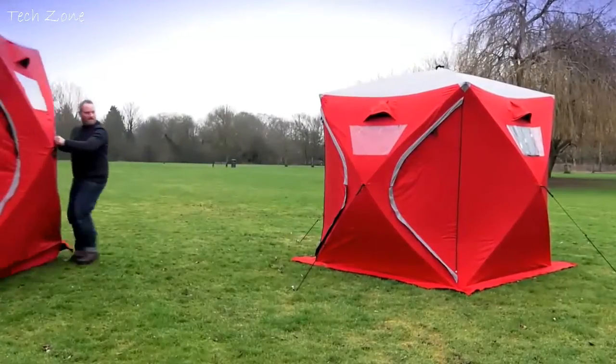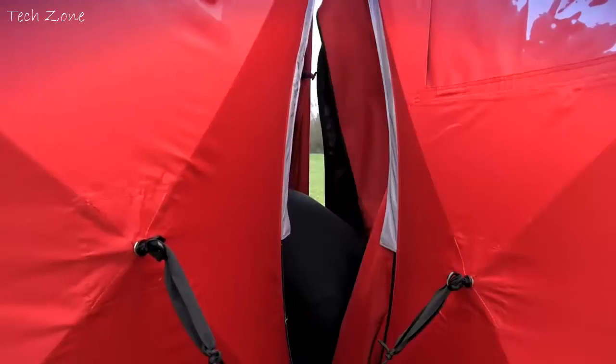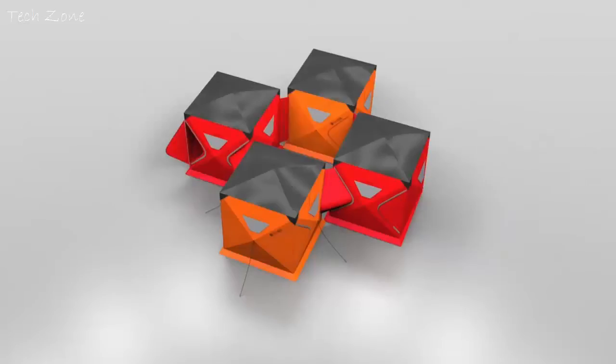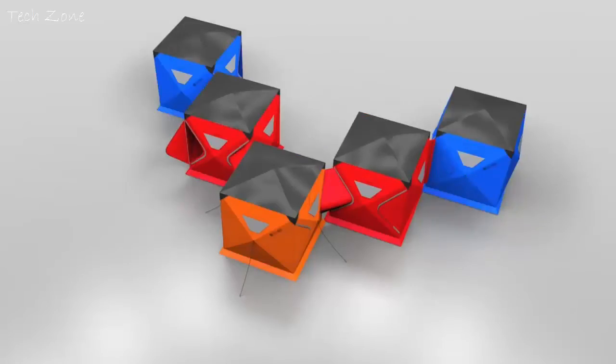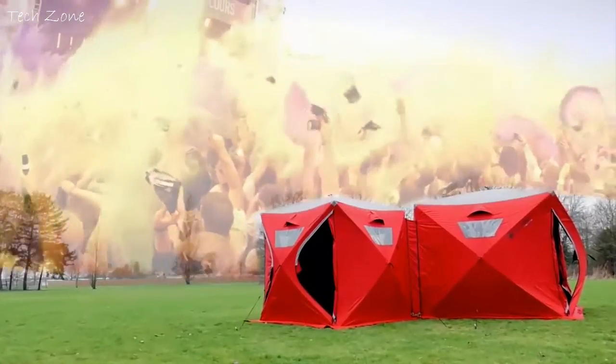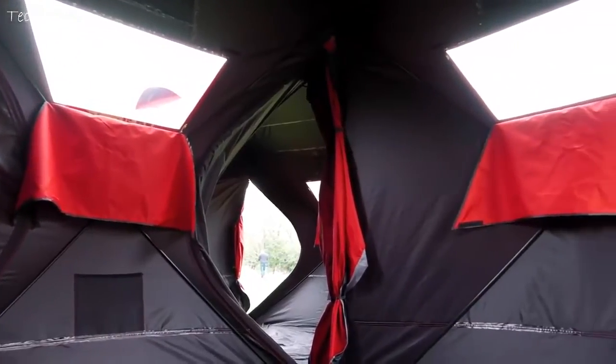Unlike other tents, you can connect them together. The universal tunnel system means you can build your own bespoke setup of interconnected tents. On every Cube, you can connect to every corner, meaning the possibilities to join are absolutely endless. Just imagine the fun a group of mates could have connecting these together at a festival, securing your very own party area.